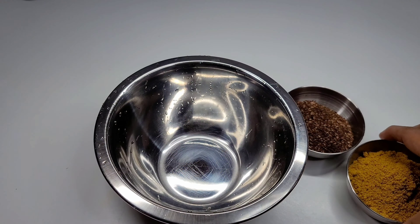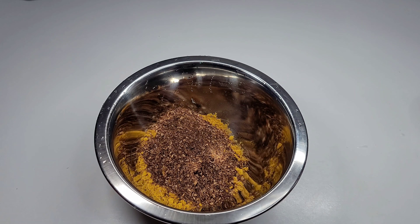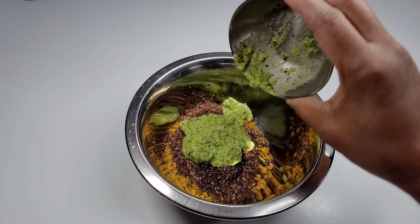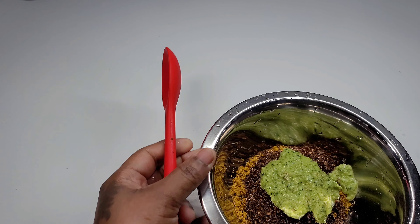Next we'll combine our curry powder, mixed masala, and green seasoning into one bowl, add some water, and mix it into a paste. We'll set it aside and then move on to the next step.